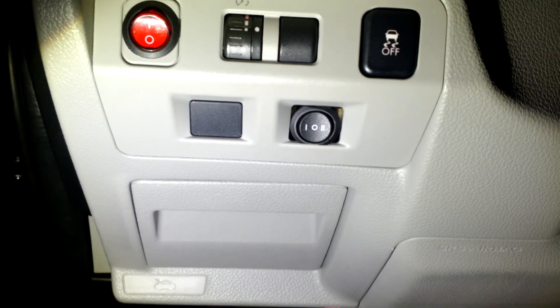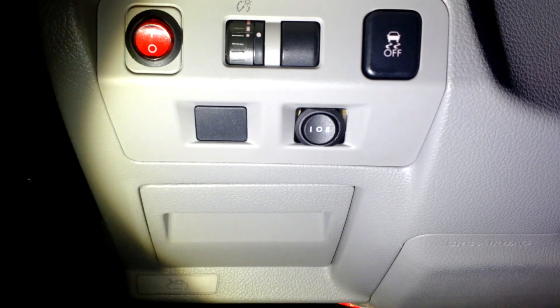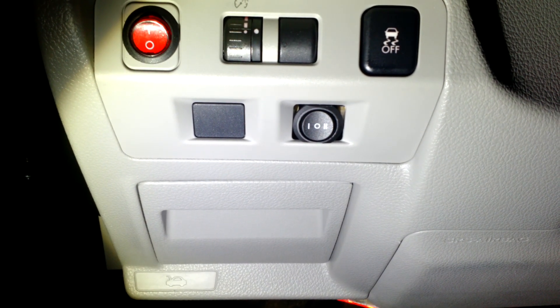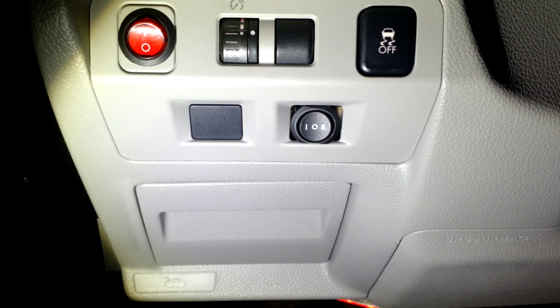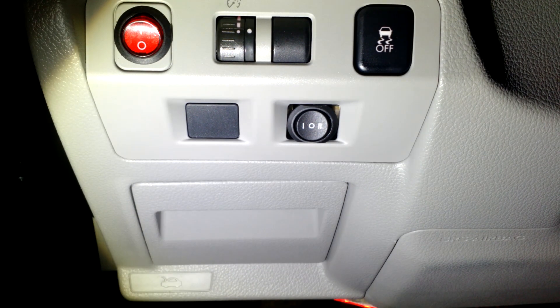The switch I installed is right here. It has two settings — besides off, there's high and low. The high sends 220 volts from the transformer, and the low sends 175 volts. Those correspond to about 64 watts of heating and 48 watts of heating.